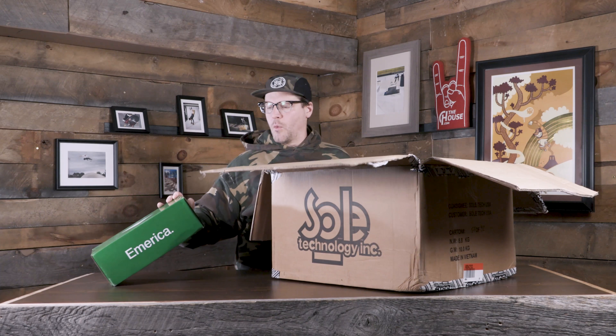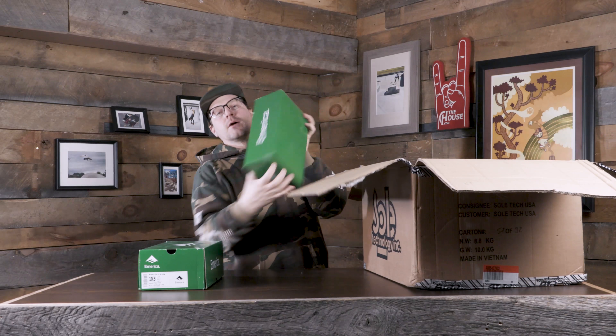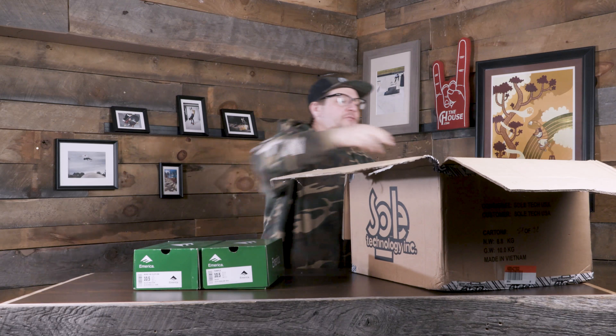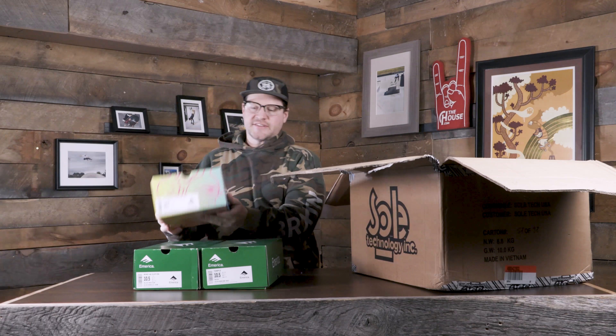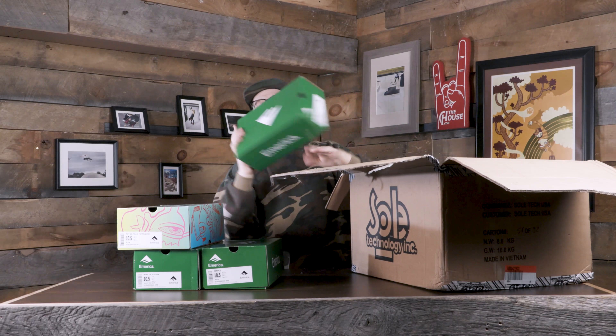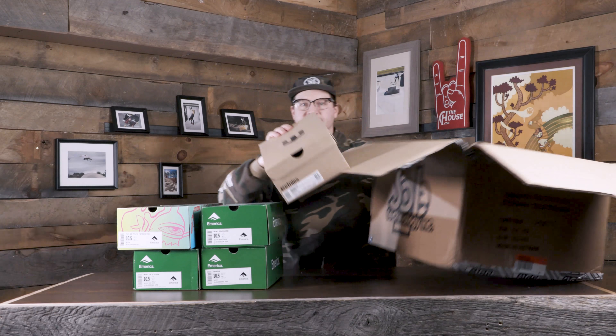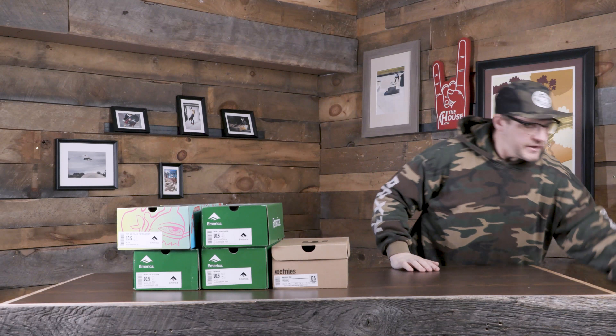Looks like we got some Wino G6 slip-ons, we got some Temples, we got some Tilt G6 Toy Machine collab — excited about that one. We've got some Wino Standards, a classic shoe, and we've got some Marana slips. So it looks like we got a little bit more Étnies America than Étnies, which is fine because we did a lot of Étnies ones in the past. Some of these new Étnies America shoes.